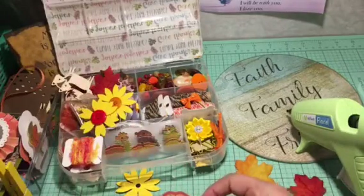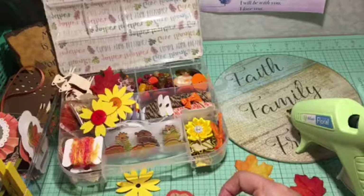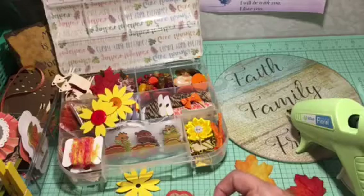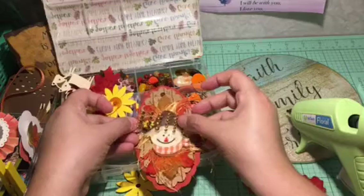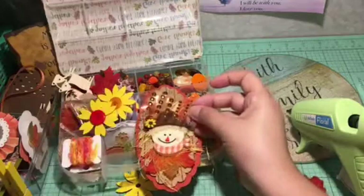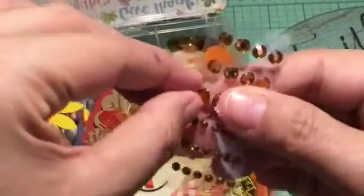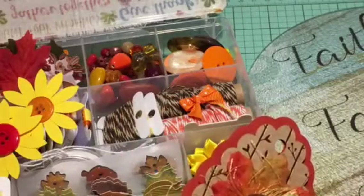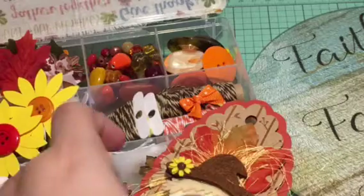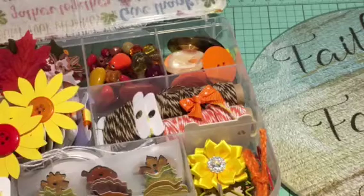Laura — I believe it was Laura — sent me this embellishment box. I'm seeing which bling goes in the center of the sunflower. I think it's this one right here. I'll take it off — it does have adhesive in the back — but I want it to stay, so I'll put a little drop of hot glue on it.